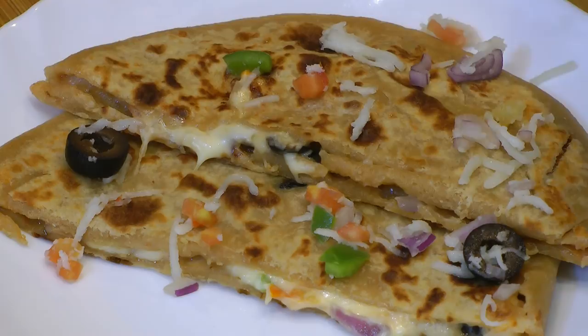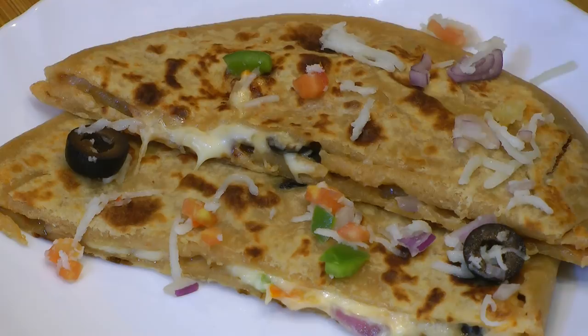So if you like this video and want to see more from us, hit the like button. Also don't forget to subscribe. Thank you for watching — see you soon. Bye bye.